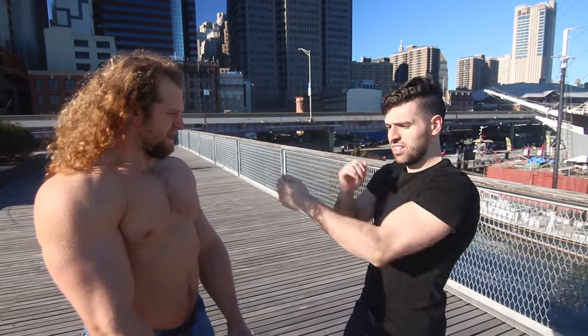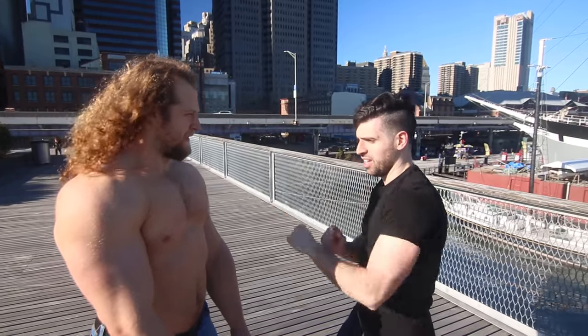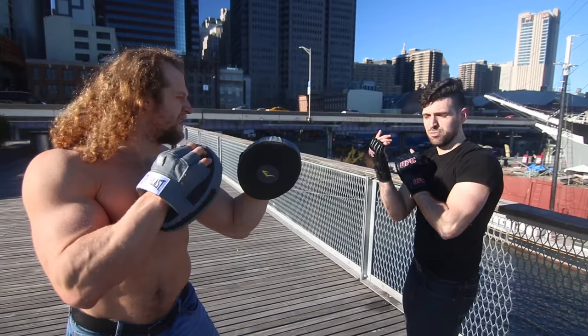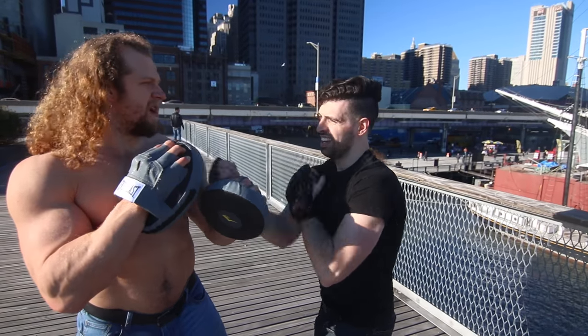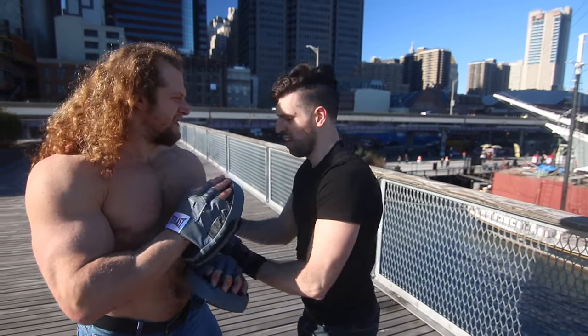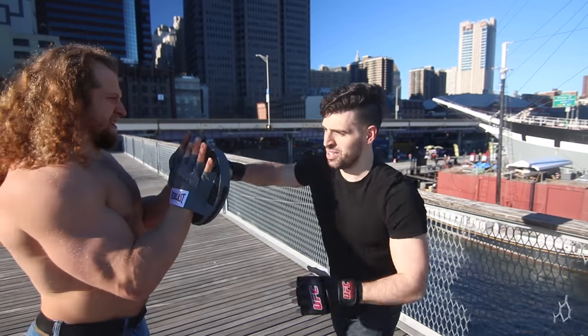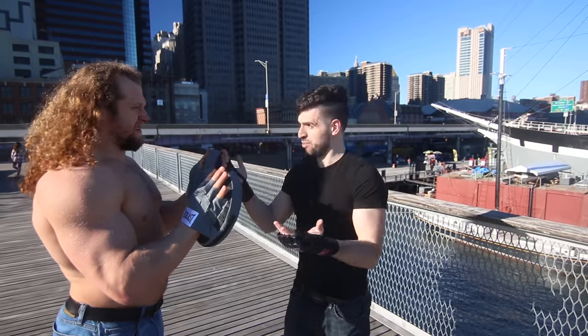We say chain punch because it's just always right there. It's gonna be fast — it's made to cut in. You feel that? It's kind of overwhelming. A lot of people say it's not as strong, and of course it's not as strong as a full power punch. But it's a really weird technique that a lot of people aren't familiar with.